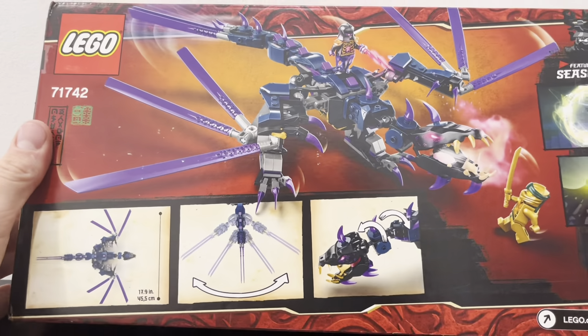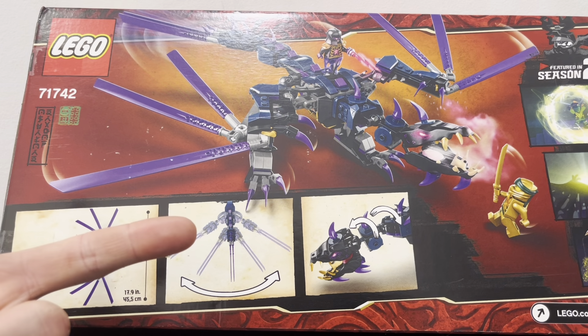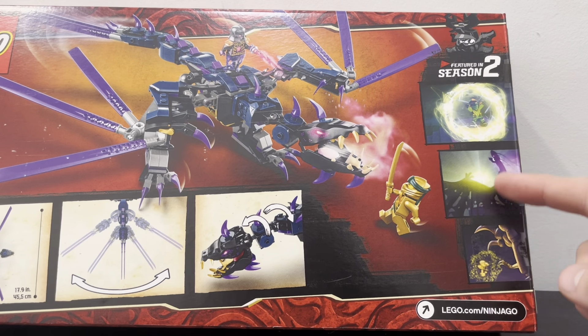And then flipping onto the back, you can see just some little features of the dragon, like the size down here, the little playability where you can have the wings open up and stuff, and then the ability to make the head move around so that you can have him attacking Lloyd at different angles. You can also see some clips from the show on the side.